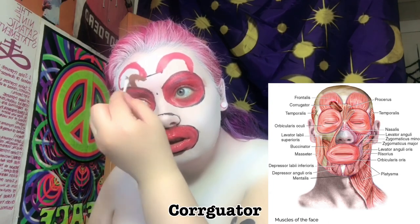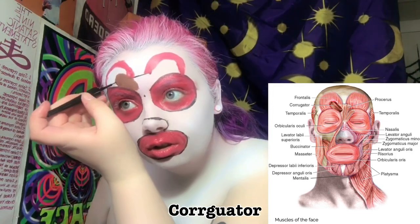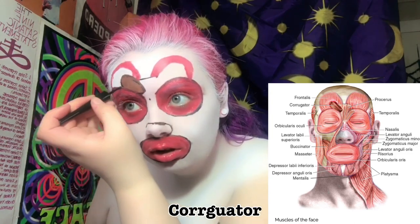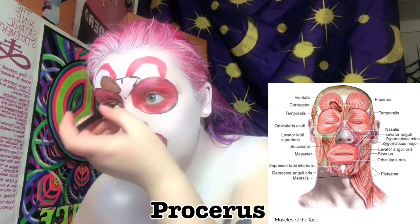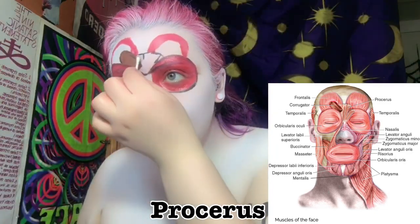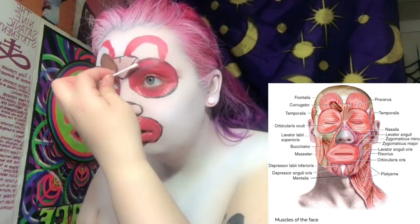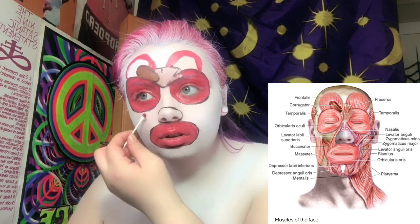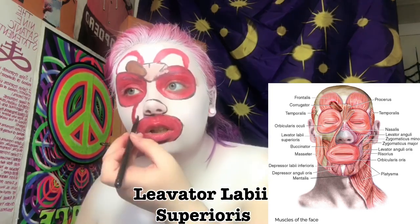Now you can see I'm creating the corrugator muscle, located beneath the frontalis and orbicularis oculi, which draws the eyebrow down and wrinkles the forehead vertically. Then I'm outlining the procerus muscle, which covers the bridge of the nose, lowers the eyebrows, and causes wrinkles across the bridge of the nose. There are other nasal muscles, but they are not the major concern of cosmetology.